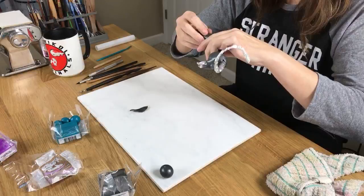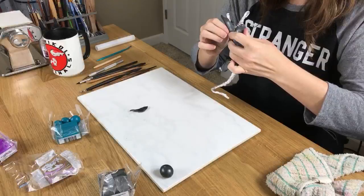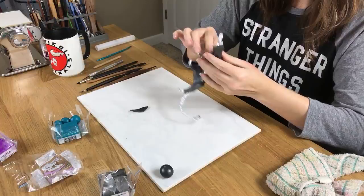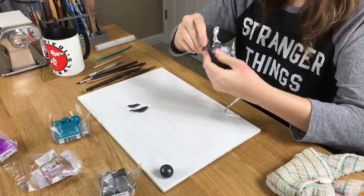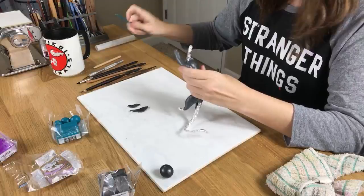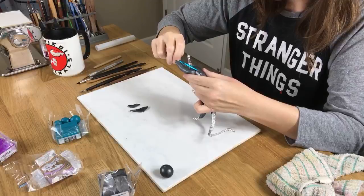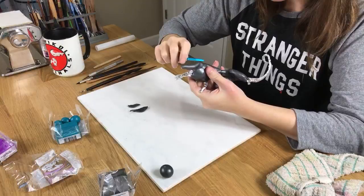I've actually been wanting to do a two-headed dragon really badly. The only reason I haven't done it is because I don't know how to make it look nice and sturdy for the heads. But maybe this armature approach can change all that.